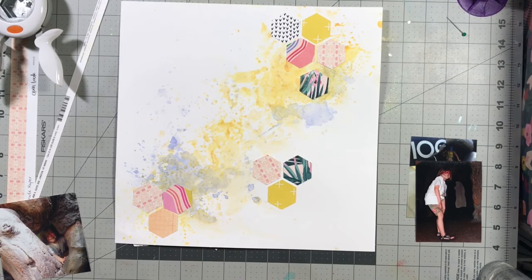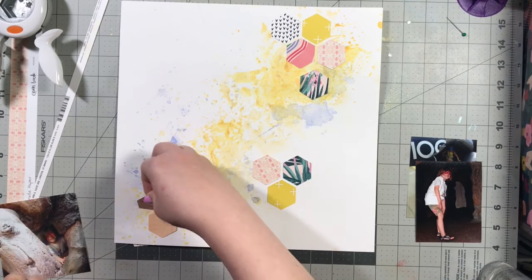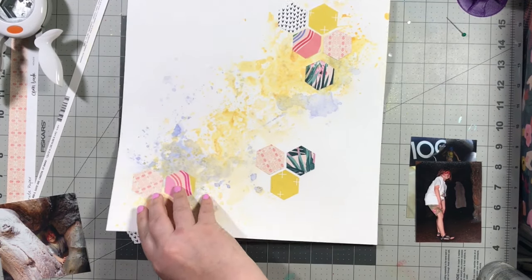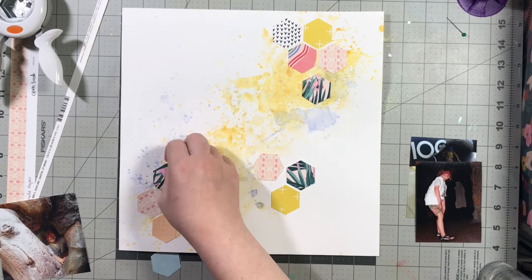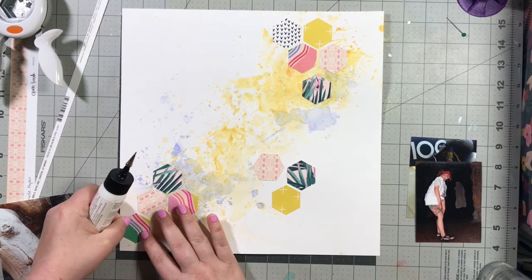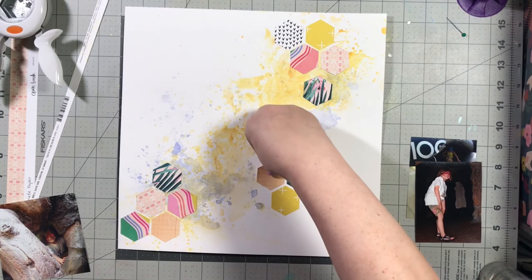I'm taking my Art Glitter Clear Glue and adding it underneath all of the hexagons, basically keeping them exactly where they are. On mixed media, even if you're not going to use gesso, if you are going to use it, you have to use liquid glue — you can't use ATG; it will not stick. Because I did quite a bit of color, I did want to use the glue. Also with shapes like these, it's just easier for me to use the liquid glue than to get out a tape runner or ATG.